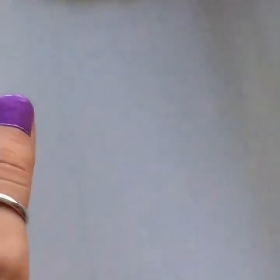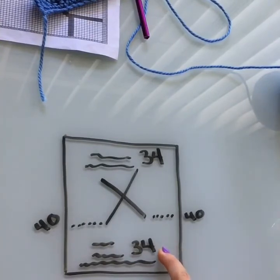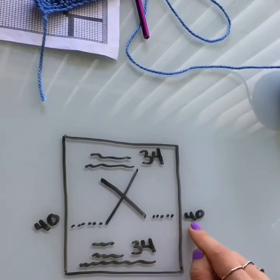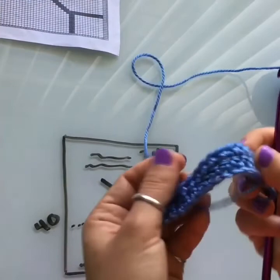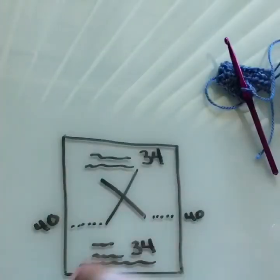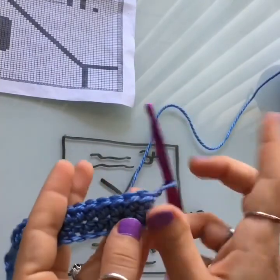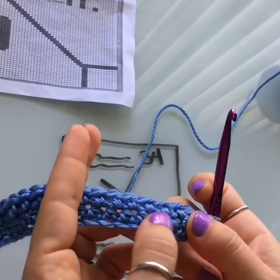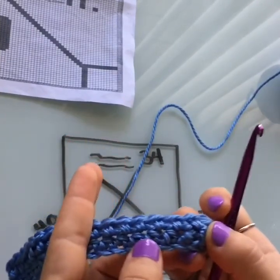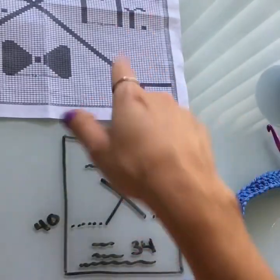Now let's talk about row 35. Work 34 rows first. On row 35, crochet 40 stitches in color one, then introduce the chart for 100 stitches in the middle, then 40 more stitches to finish the row. Once all 100 rows of the chart are done, add 34 rows to the top, then do your border. Let's pretend we're starting row 35 so I can show you how to read and crochet from the chart — all those little colored squares are going to be our white stitches.